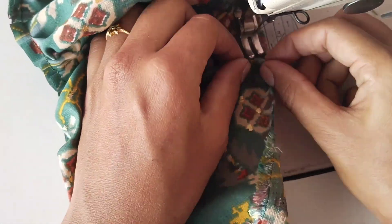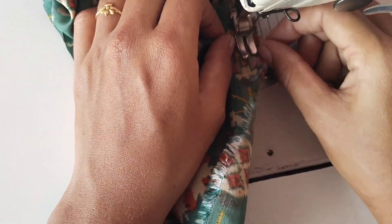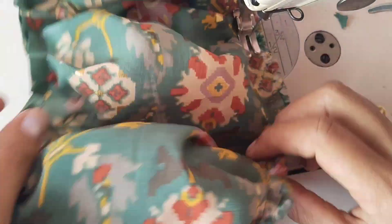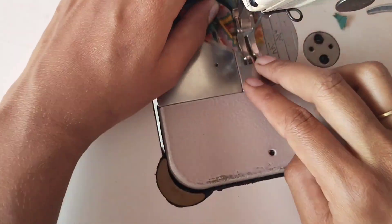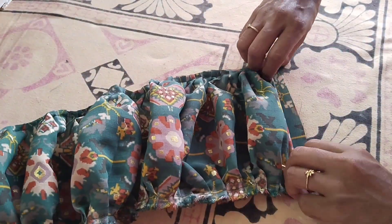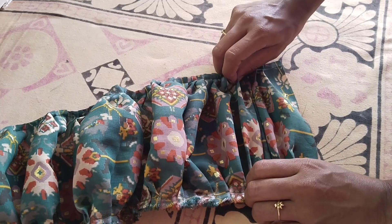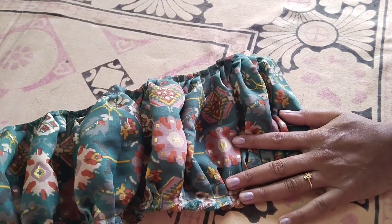Put iron on the top of the pleats. Use the iron carefully because of the pleats. Tears fit with main fabric.